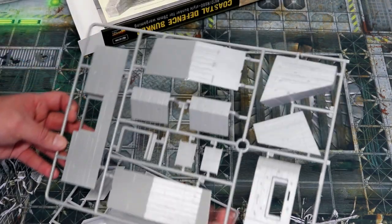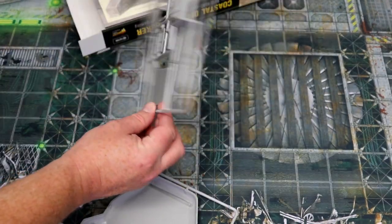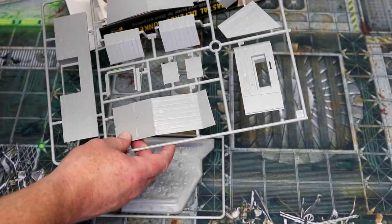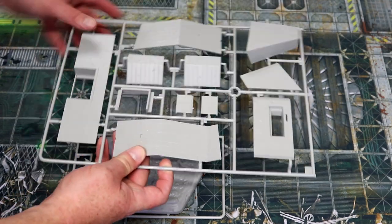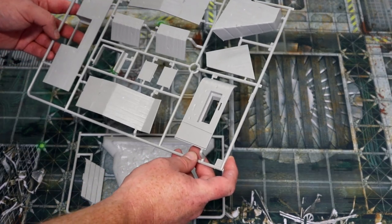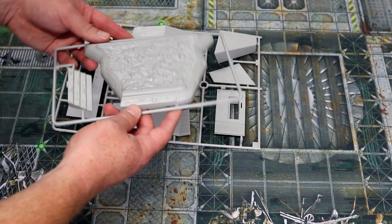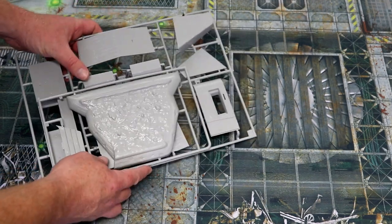Very straightforward sprue — everything looks nice and clean. I like all of Warlord's stuff. I'm a very big fan of Blood Red Skies that they launched recently. I think they do put a lot of effort into their kits, and their scenery generally is fantastic. Scenery that shouldn't just be used for Warlord Games — this stuff would work in many other systems as well. It looks straightforward to put together; that's the roof of it.